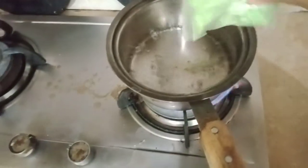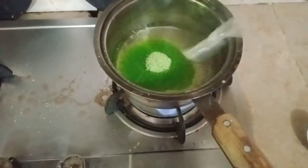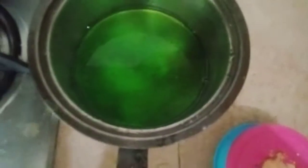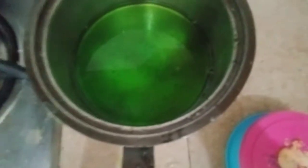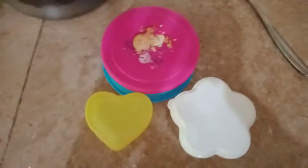You have to cook until the jelly dissolves in water. Now you can see the jelly has been dissolved.